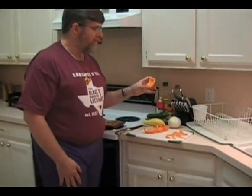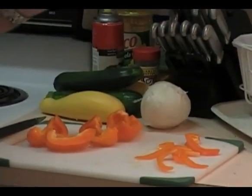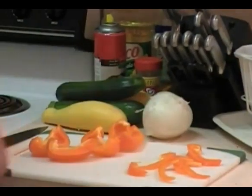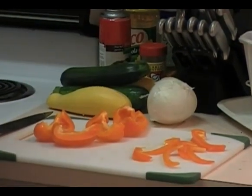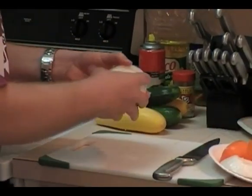Depending on the size of your grill, you might want to make very large chunks of pepper rather than the little skinny strips like you would do for fajitas, because those will fall through on our grill. Just like with the pepper, we're going to slice our onion really thick and chunky so it doesn't fall through the grill.